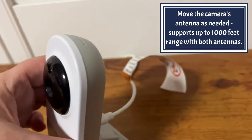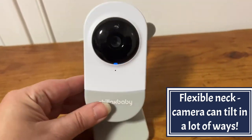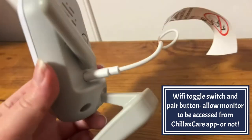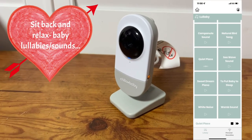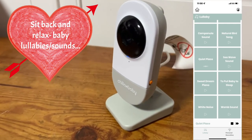Move the camera as you wish. At night, it will not disturb the baby. The Wi-Fi access works with the app — simply pair it up and use the antenna. There are lots of lullabies to choose from, and you can even record your own.